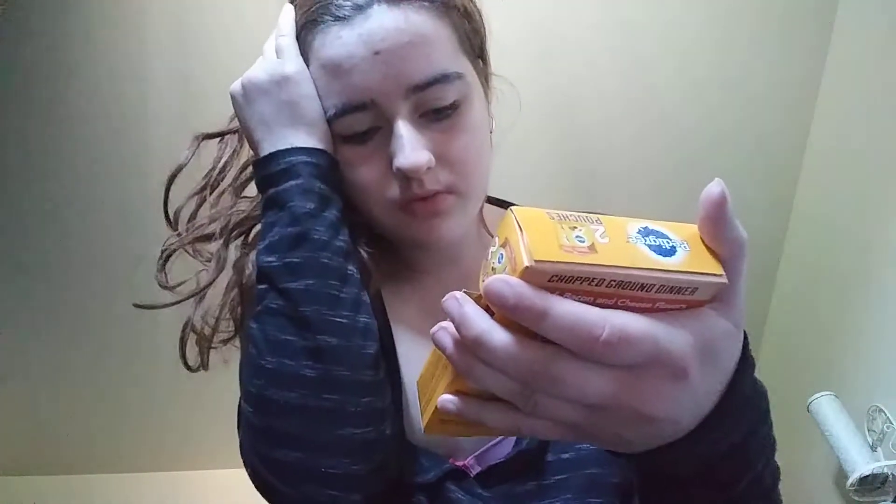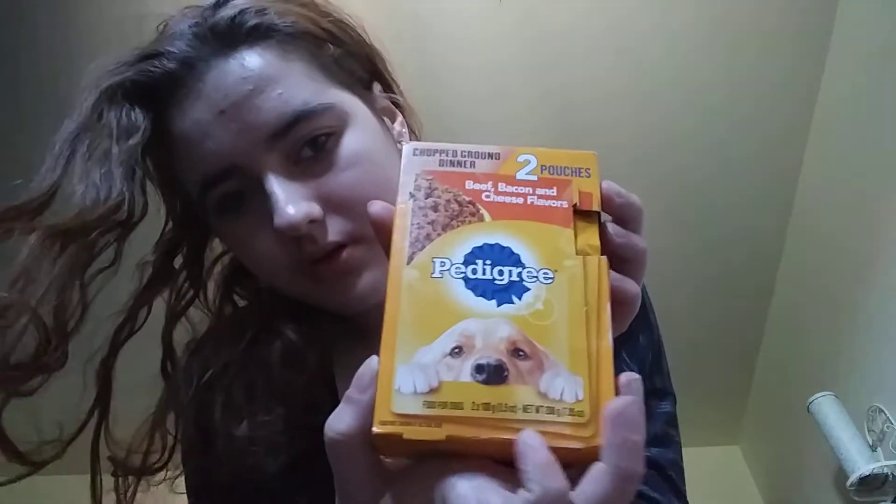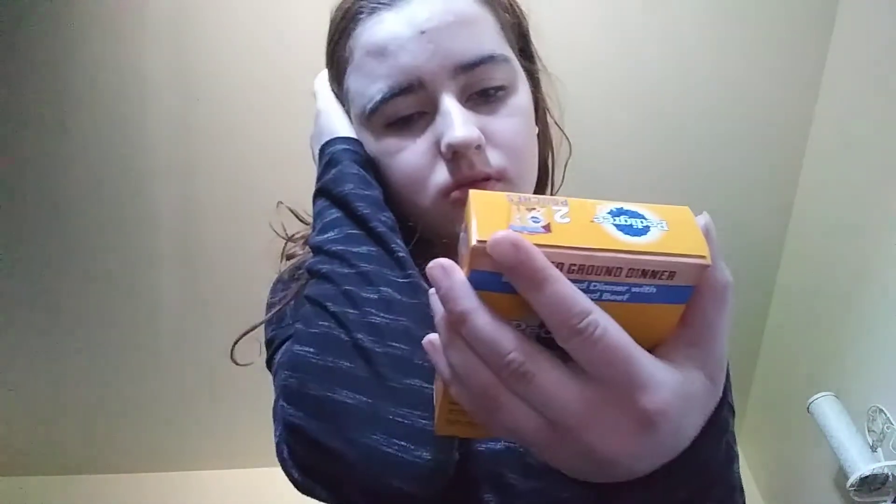They come in the pouch. They are 0.5 ounces. I also have 0.5 grams of dinner. I'm going to cook, bake, dinner.